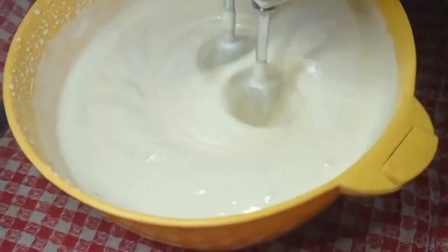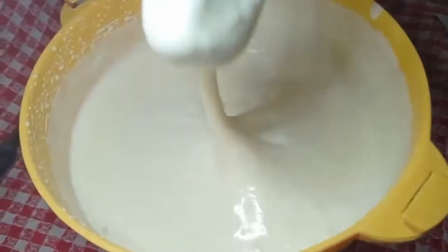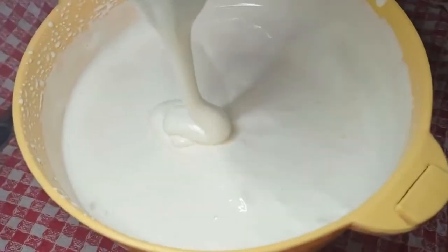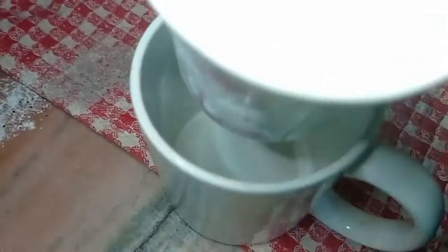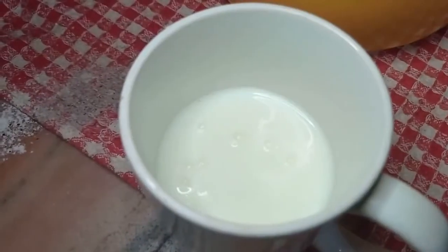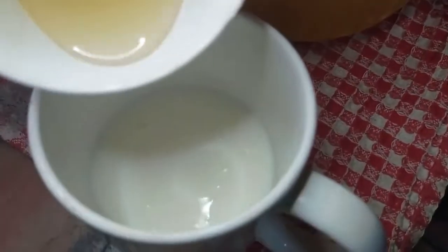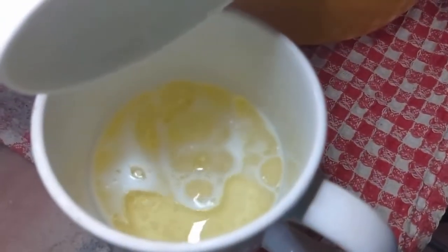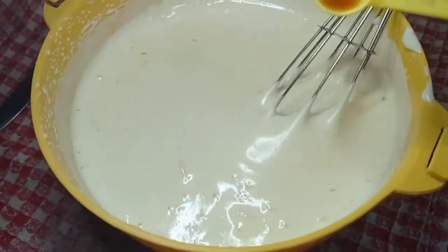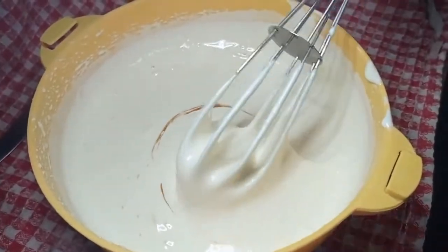Mix the dry ingredients and set aside. Our beaten eggs are fluffy and have reached stiff peaks with ribbons. We will add 1 cup of milk and 1 cup of oil, heated in the microwave until warm. We will also add vanilla essence.